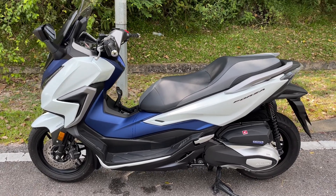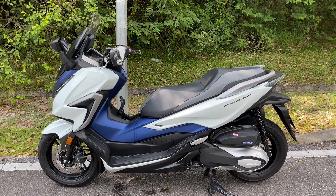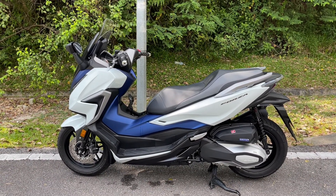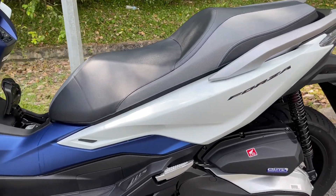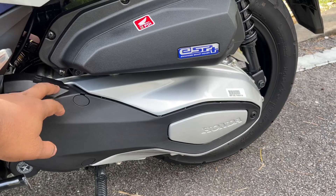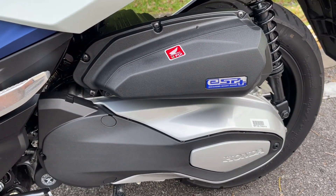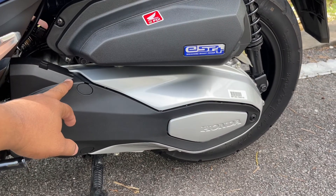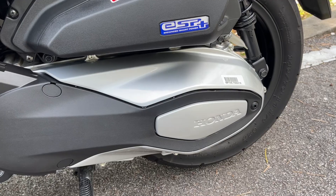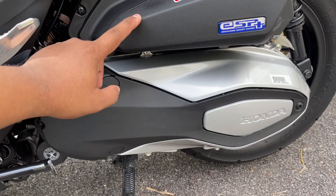Daripada segi pemandangan dari persisi tepi dia macam ni, nampak gemuk, nampak tough, nampak comel, chubby ke apa. Tapi bagi saya sedap mata memandang lah. Kalau kita tengok engine tu, dia punya cover set, cover engine dia. Tempat air filter ke apa, dia punya tempat ni nampak premium, nampak kemas. Nampak tak dia punya shape apa semua? Ini belum tukar carbon, tukar carbon lagi cantik.